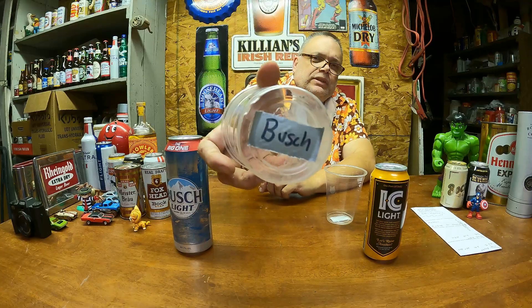I've got plastic cups — this one's marked IC for IC Light and this one says Bush. Let's open them up. I never had IC Light before today; a little while ago I did drink one can of it to get a feel for it. Busch Light I've had on numerous occasions.